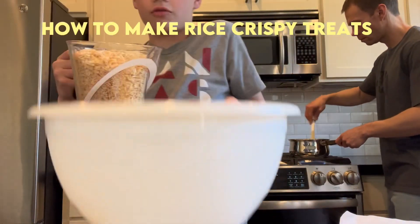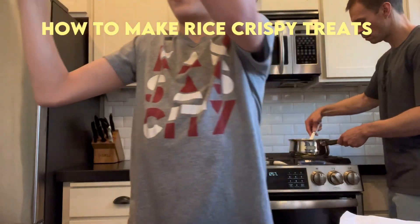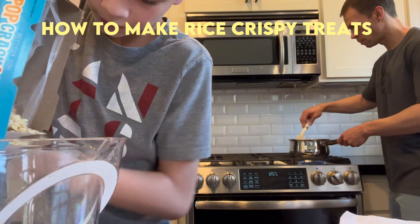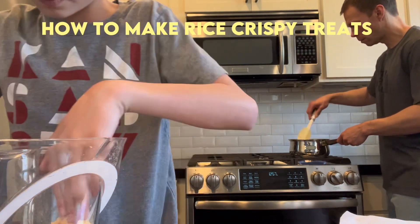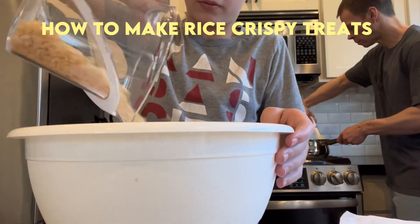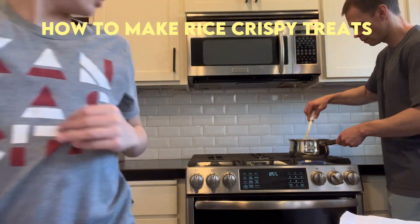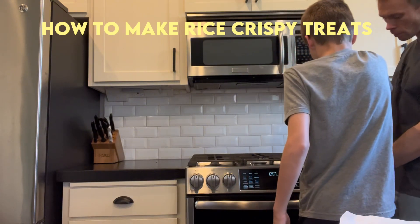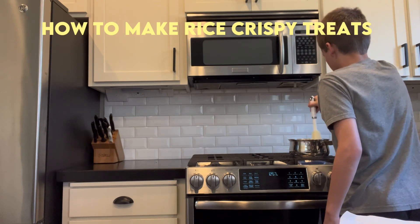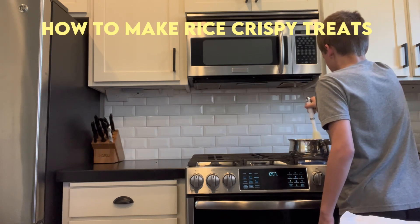We'll add this into our bowl, and then we need to put one more cup of it. It's probably good enough, and we'll add it into our bowl. Now next, we're going to mix all our marshmallows until they're all totally melted. That's what five-star chef Cade says — he's a five-star chef.